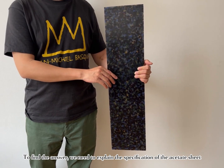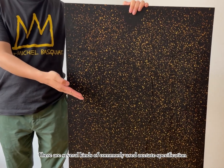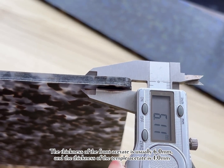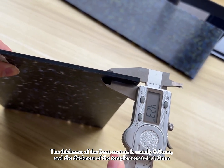To find the answer, we need to explain the specification of the acetate sheet. There are several kinds of commonly used acetate specifications. The thickness of the front acetate is usually 6.0 mm, and the thickness of the temple acetate is 4.0 mm.